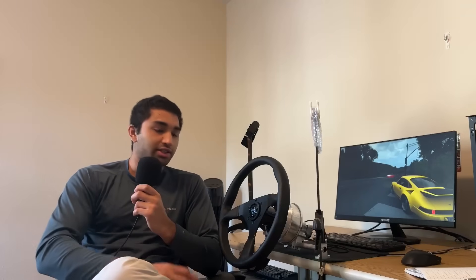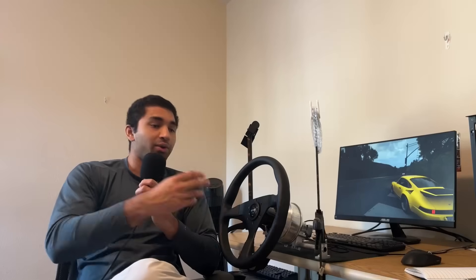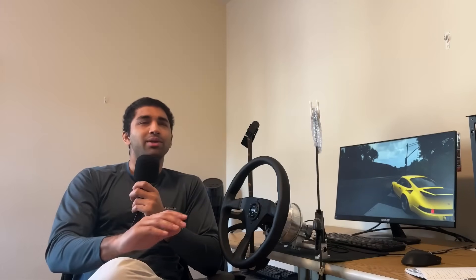I've been recently getting into sim racing and I've been looking for a wheel. Specifically I wanted one with direct drive, and since I'm the type of guy that likes to save a buck and also really likes making things, this really stood out to me. When I looked at all the tutorials it seemed pretty easy to do, but from my experience it wasn't — and I'll tell you why and give you some tips to maybe make it a little easier.